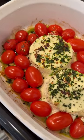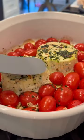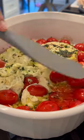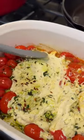Pop that in the oven at 400 degrees for 15 to 20 minutes. You just want those tomatoes to be tender enough to pop and mix in with all of that delicious cheese.